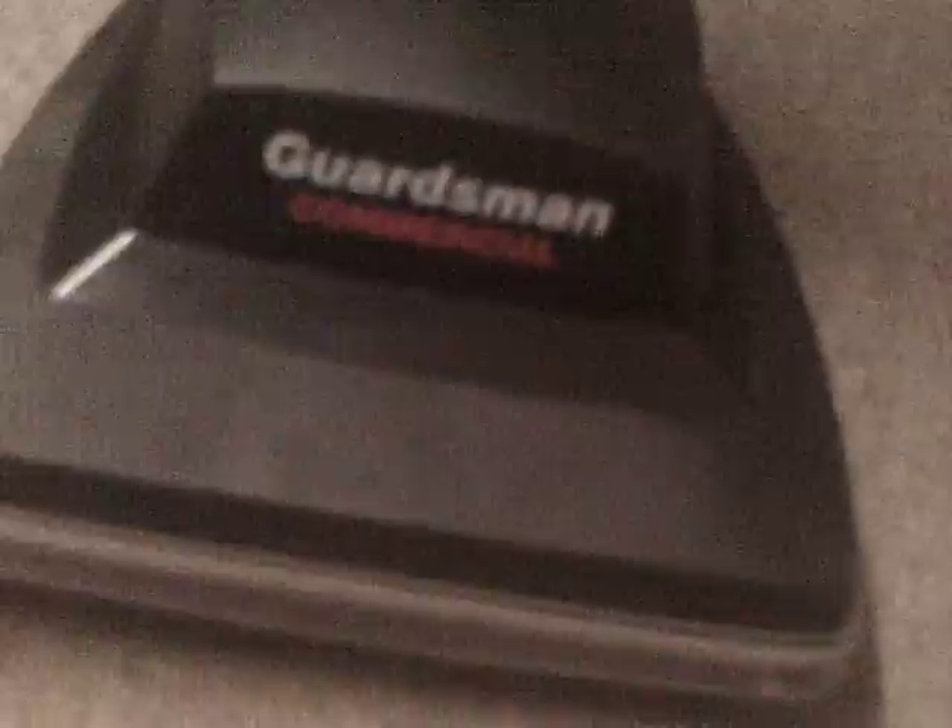Okay YouTube, I am back with the Hoover Guardsman. Today I'm going to show you how to change a belt on one of these. First off, grab your belt. Those of you who have a Hoover cleaner like this know that the belt is reversed from a Sanitaire. For those of you who don't have one, I'd like to show you how — if you ever plan to get one — how to put the belt on one of these.